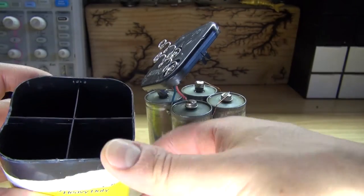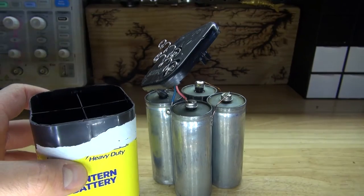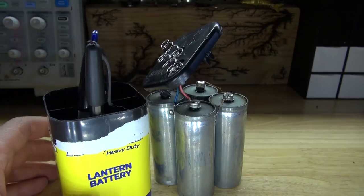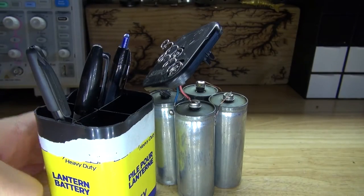Looks to me like this housing could make a very useful pin holder. Simply take your pins and place them in just like this. That's very useful.